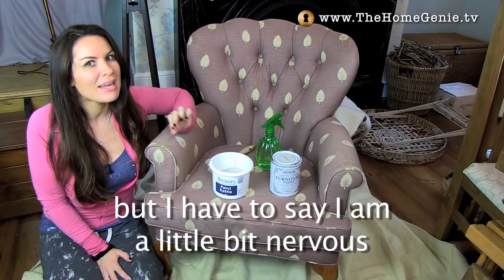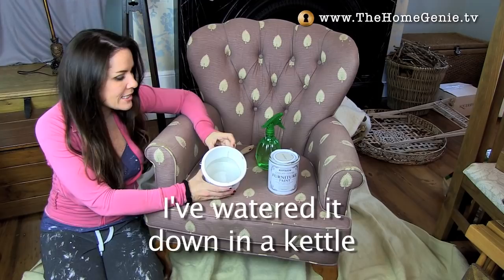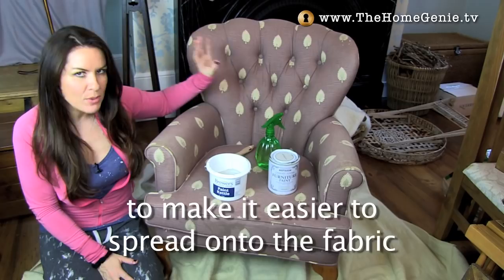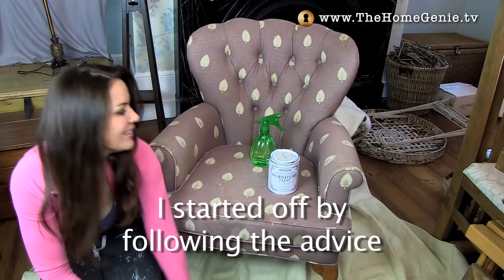I've never painted fabric before. I have done my research though but I have to say I am a little bit nervous. So what I've got here is a Rust-Oleum chalk paint in winter grey. I just happened to have this leftover and I know it goes with the bedroom so I'm going with that one. I've watered it down a little bit to make it easier to spread onto the fabric. You need a water spray to dampen the fabric first and I've got a big chunky Annie Sloan brush as well. So I better get on with it.